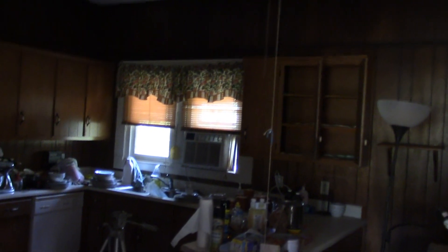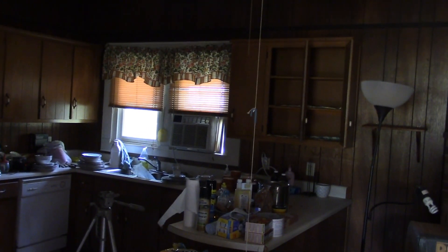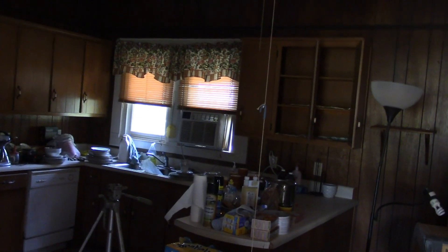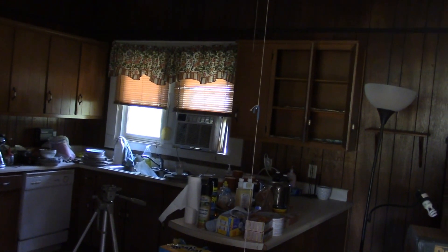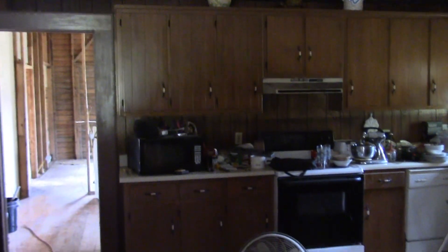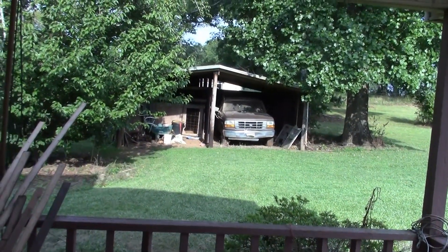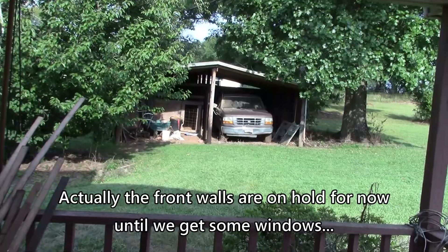On the kitchen side we've got these two windows here and I'm not sure what we're going to do with that — something will have to be done. Until I get some storage room there's no place to put these cabinets. I'd like to have them in my shop and start cleaning out this building right here.